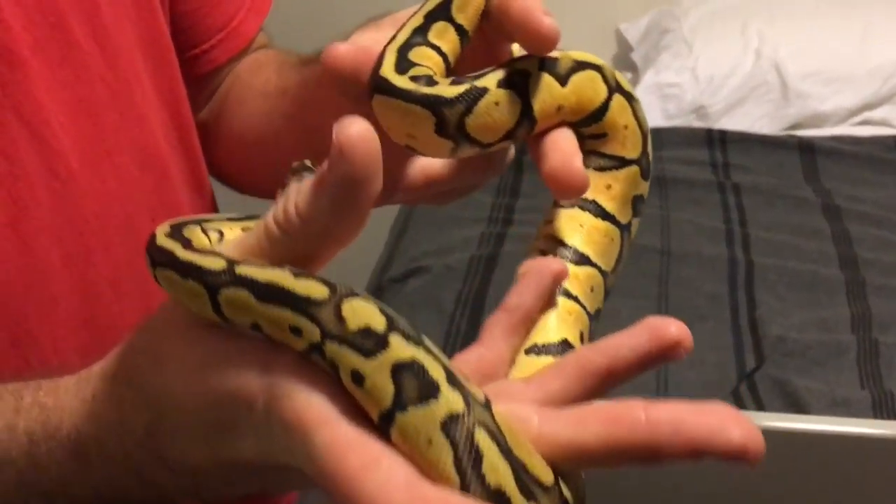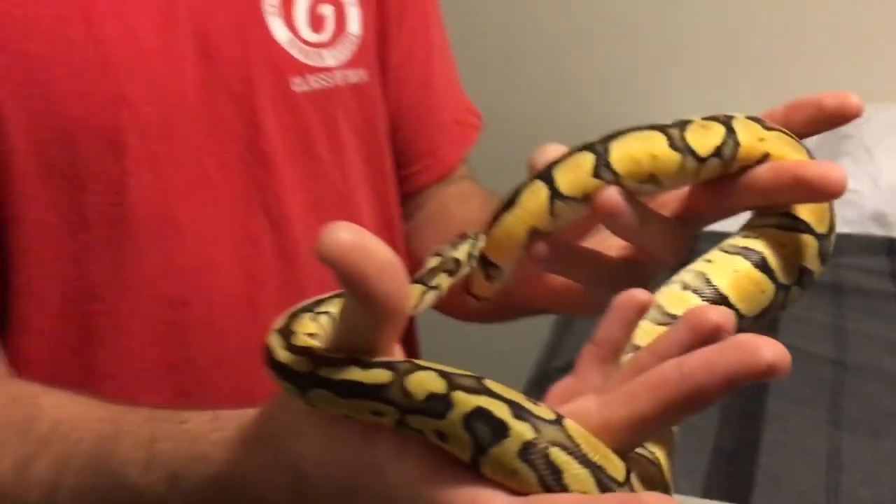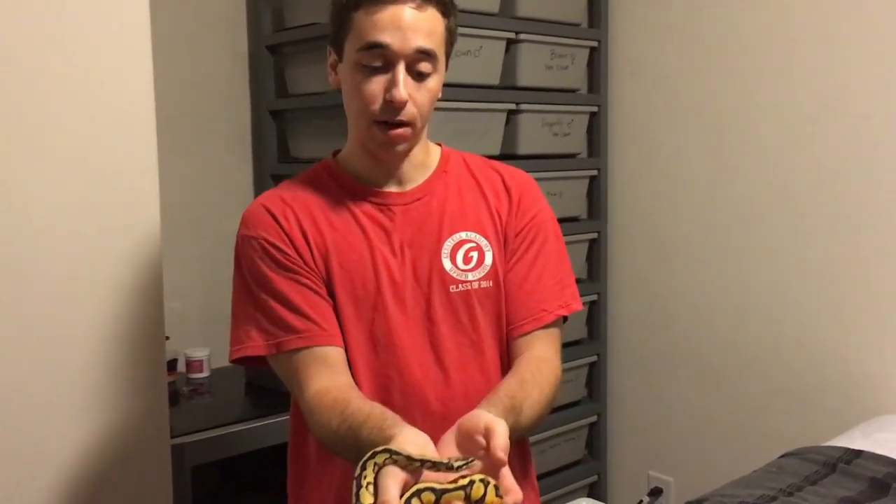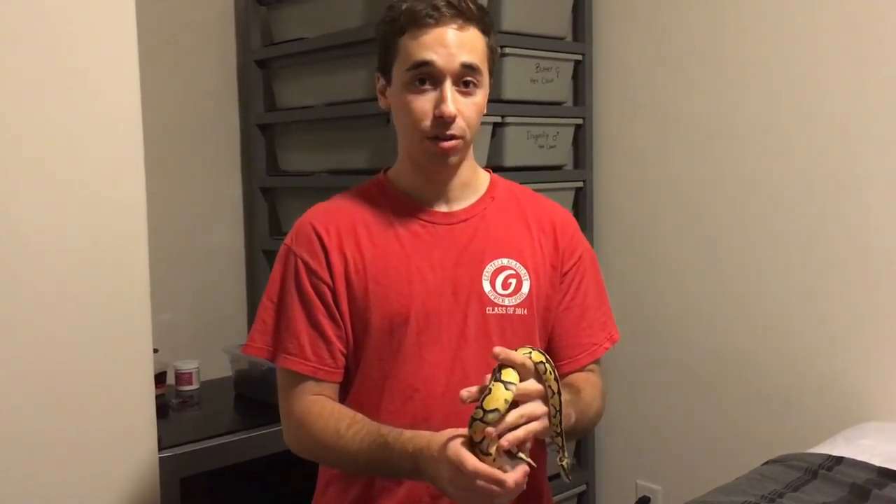The breeder I got her from, Seth Custer, is really amazing — he will actually under-name the traits in snakes as opposed to trying to fit more stuff in there. That's why I really suspect there's something else to her. She's the first one I ever got and I'm just really happy with her. If you guys have any questions about ball python care or any of our projects, just let me know. We've got a number of other projects I'm really excited to show you. Let me know what you think in the comments below, and make sure to like and subscribe.